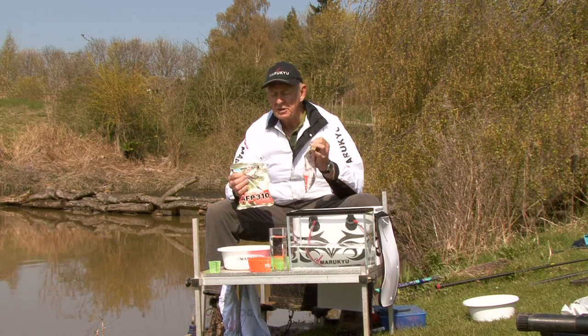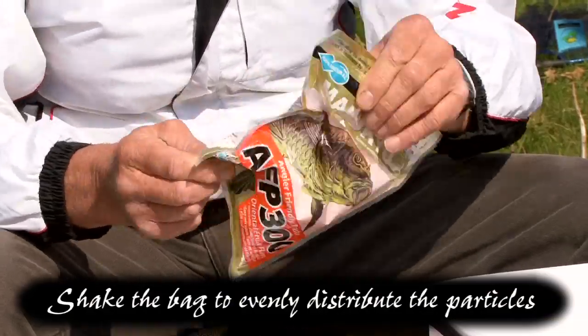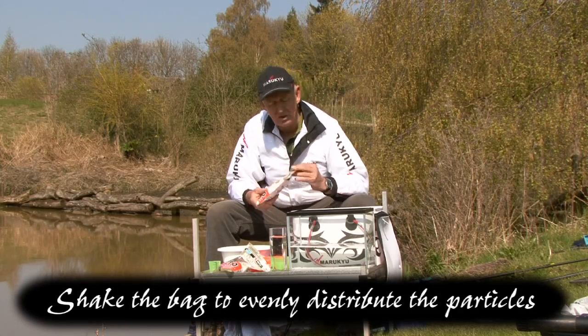The first thing when we get this bag of paste is how we're going to mix it. The very first thing we're going to do is shake the bag. You might think why? Well, it's travelled 7,000 miles across the oceans and we want to make sure all the particles are evenly mixed up.